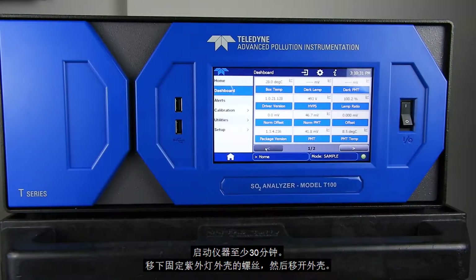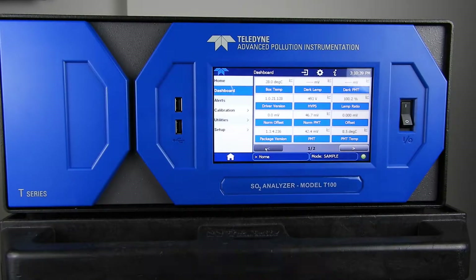To get started, begin by turning the instrument on for at least 30 minutes, then remove the screws holding the top cover in place and remove the cover.